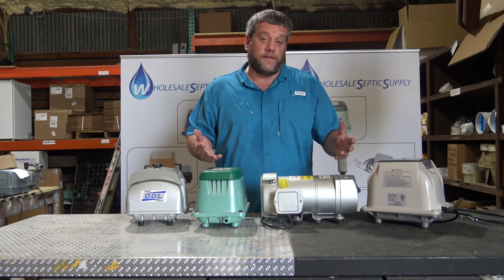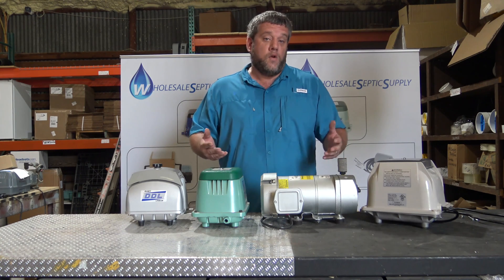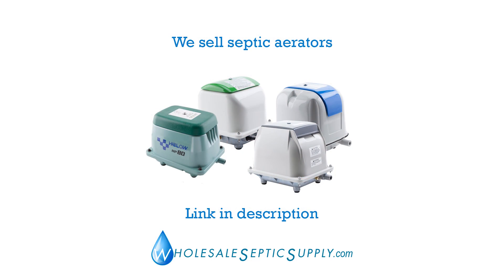If you guys have any questions, give us a call at Wholesale Septic Supply — we'll be happy to answer them and help you pick the right pump. If you have any comments, you can comment below and we'll answer your questions there as well. Hope you all have a great day — this is Adam with Wholesale Septic Supply. Thanks.